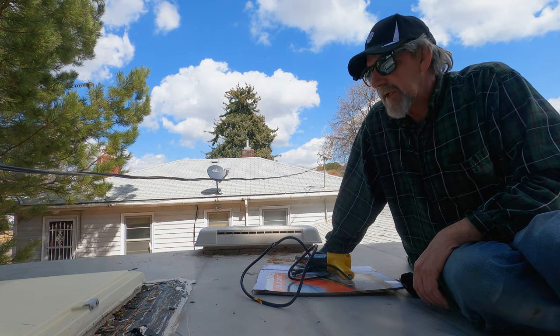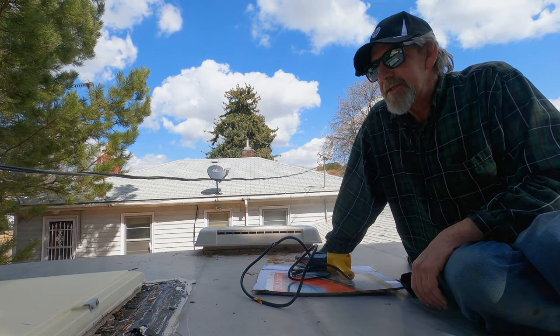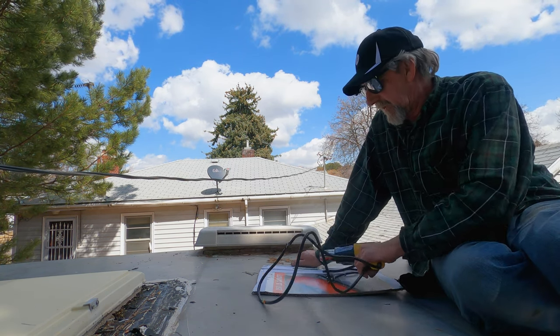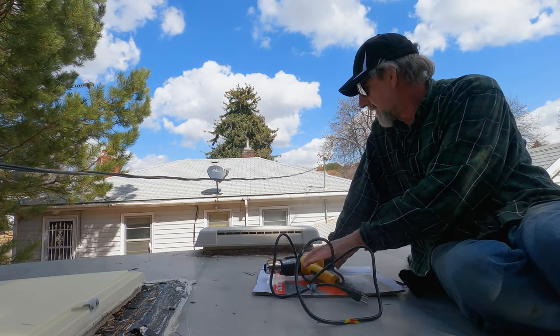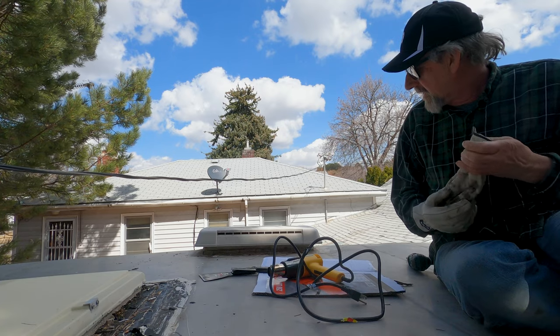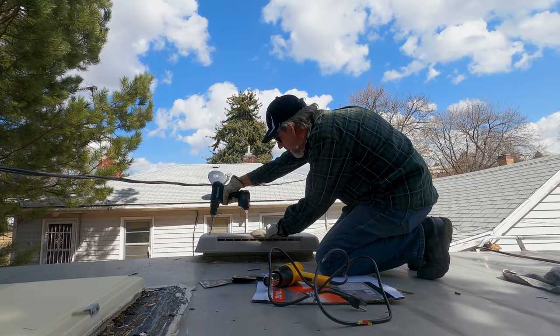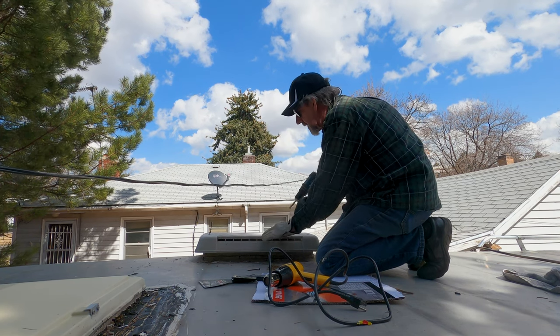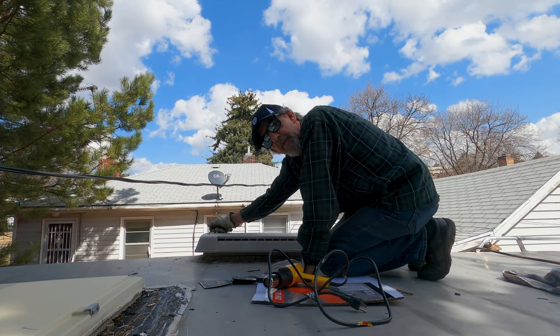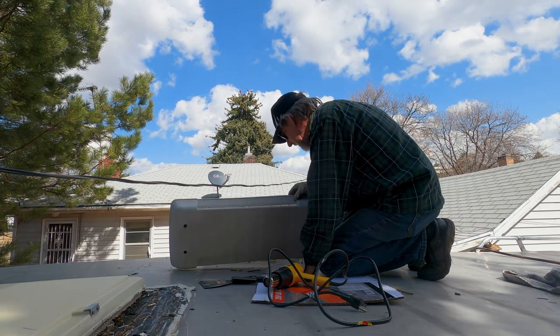They use this asphaltic weatherproofing crap and it is a bugger to get off. The only way I found to do it was with a heat gun and scraping. First thing I need to do is take this cover off. It'll be interesting to see how many wasp nests there are under here.